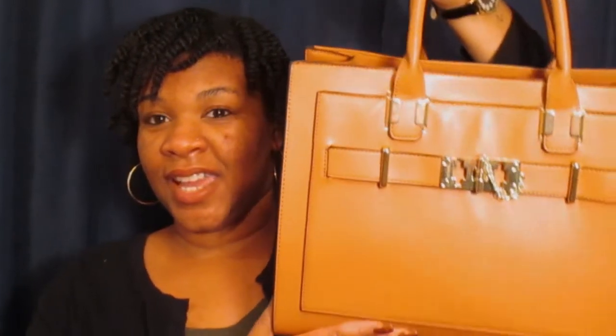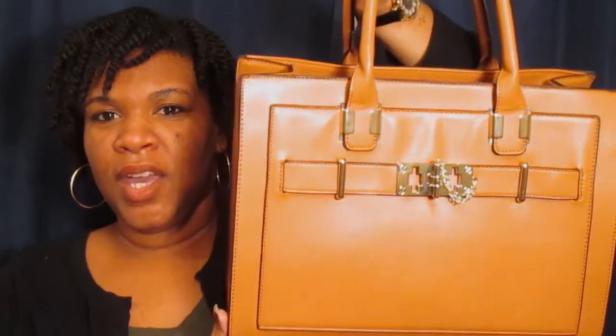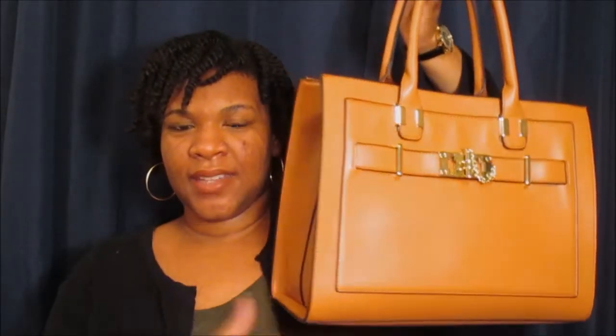Since I already have it outside of the box, we're just going to go ahead and start with JustFab. I actually started using this purse today. This purse is called Apollo. As you guys can see, it is like a honey brown color — that's what I'm going to call it. And I love this bag.